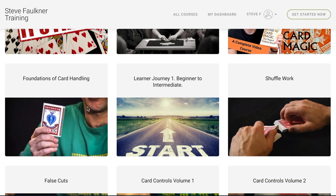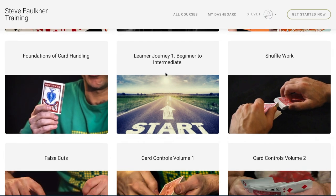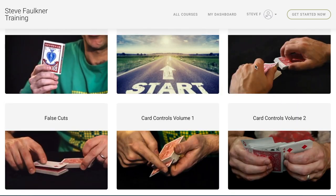Foundations is the complete beginner course — how to hold the cards, going up to how to shuffle the cards — so you build a firm foundation. This is for people that just want a quick journey, want to learn a few moves that will get the beginner to intermediate very quickly. Then we get on to the main thing: shuffle work.